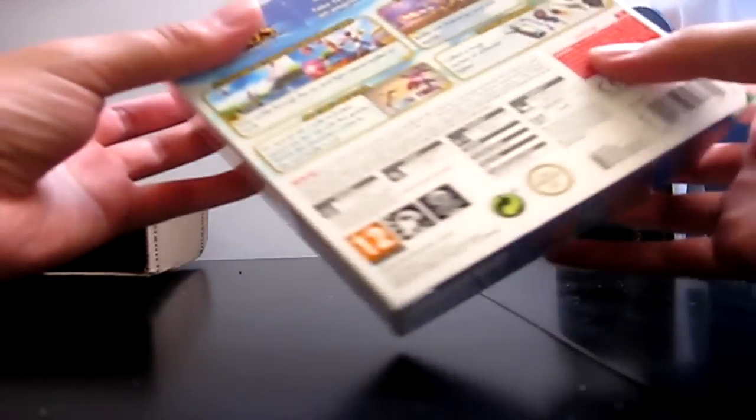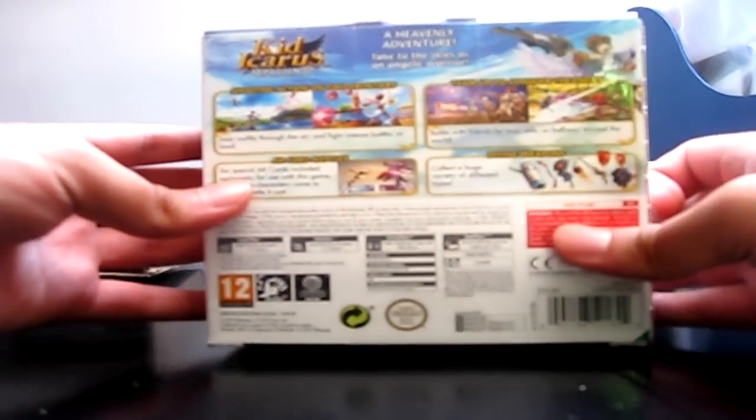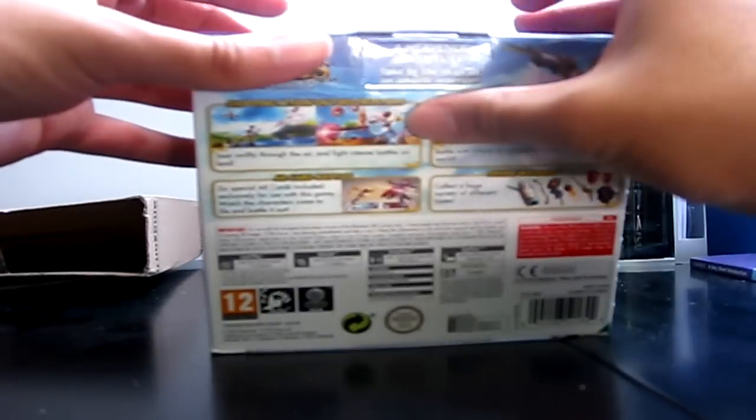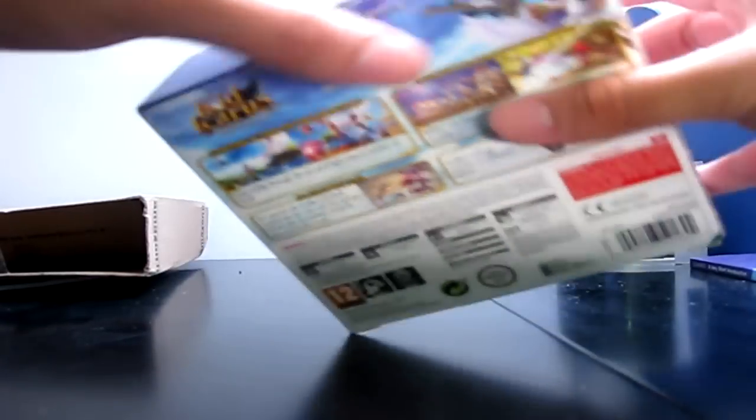Might as well unbox it - I haven't done an unboxing in a while. I like unboxings; on the internet people seem to have this weird obsession with unboxing everything. That's really blurry because my camera focus is terrible - it only focuses on the one thing you put it on. Anyway, I've got some stickers here so let's work our way through this.